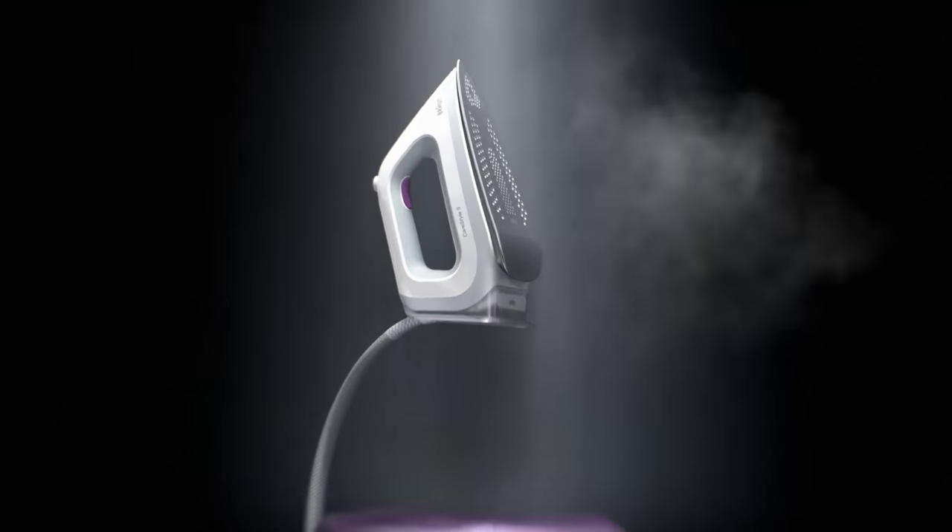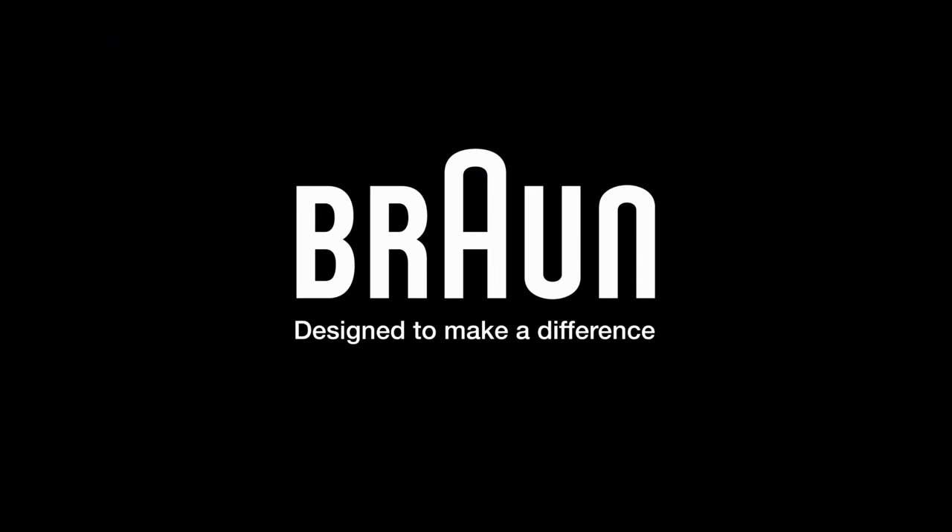For top results, faster and easier — the new CareStyle 5 ironing system, awarded best product. Only from Braun.